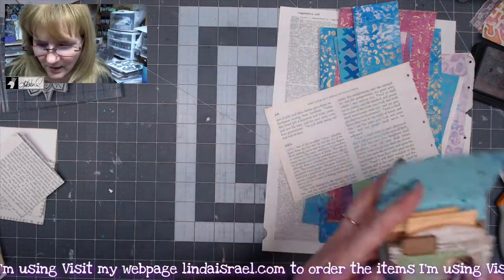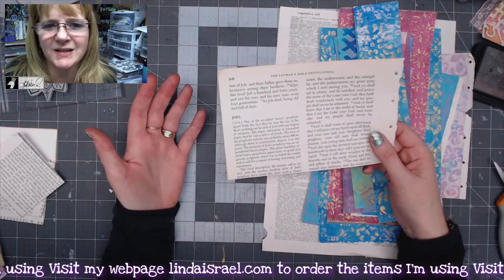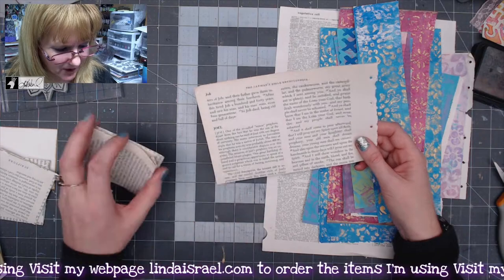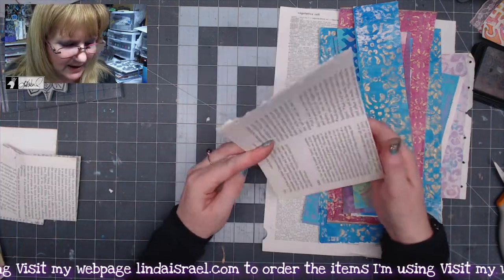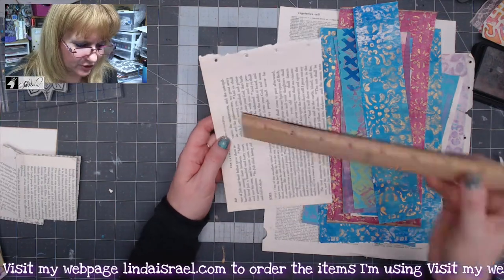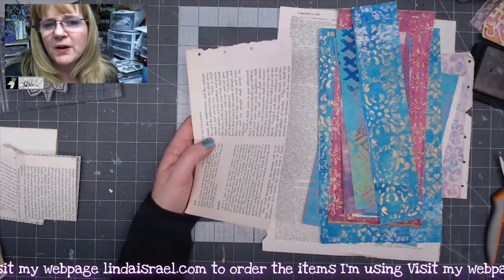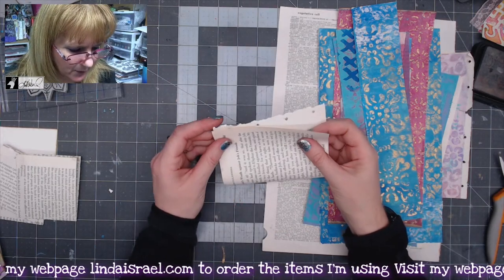First we have to decide what size we want our little pocket to be. I was playing around with papers trying to figure out how I would want to make a little pocket to put in it. I cut some book pages in half — this one measures five by seven and a half. Use whatever you have and make your pockets different sizes. I'm going to take this piece and fold it in half.